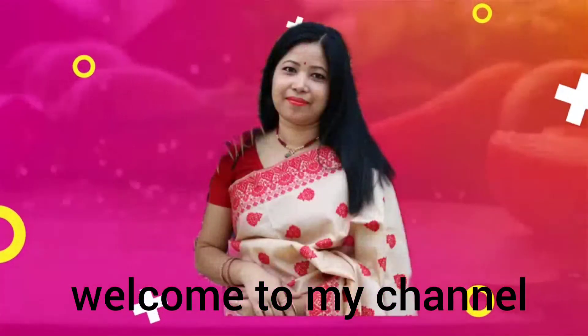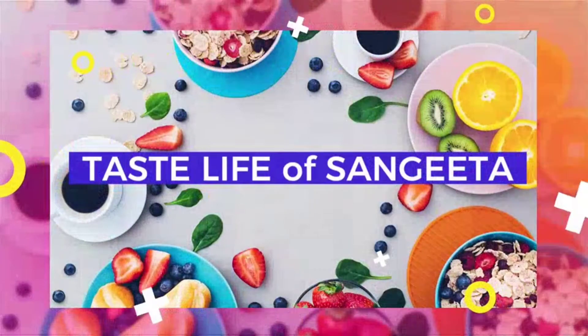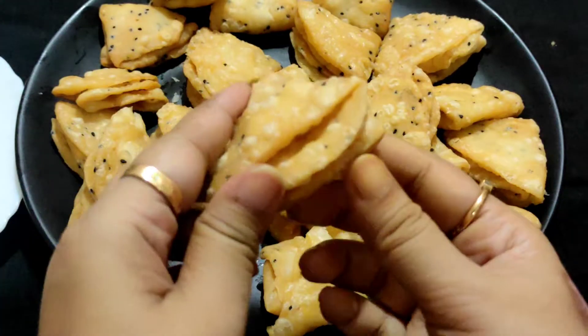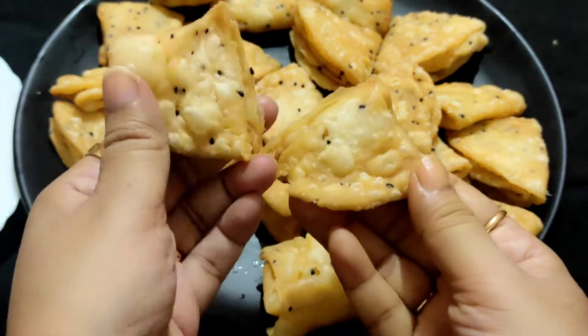Hello, welcome to our channel T.S. Life of Sanjit. Today I will have a recipe for perfect, perfect, perfect. I will have a recipe for this.